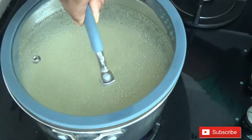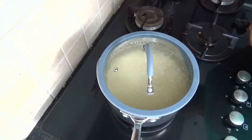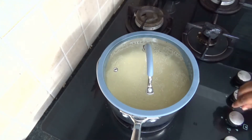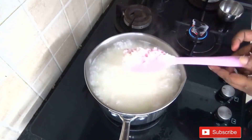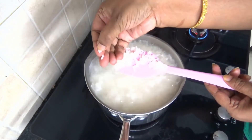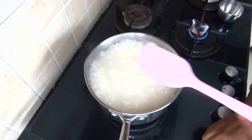Now we will boil this rice until it is 80% cooked. Meanwhile let's heat up our charcoal simultaneously. It has been cooking for 20 to 25 minutes. Let us check whether the rice is cooked — yes, it is easily breaking, you can see here. Now we are going to drain out the starch from the rice.